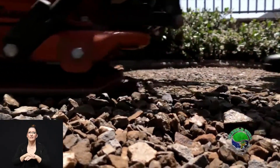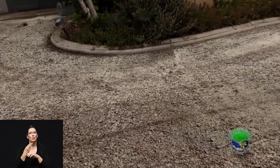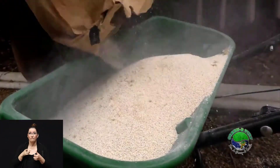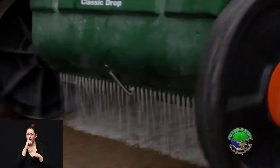Next comes our first layer of enzyme. We use a three-layer enzyme process. The enzyme, first off, is 100% natural. It doesn't have any artificial chemicals or things that can be harmful to your dog or your kids. The enzyme is designed to break down the urine smell so that any odor that comes in contact with it is going to be neutralized and absorbed right there.